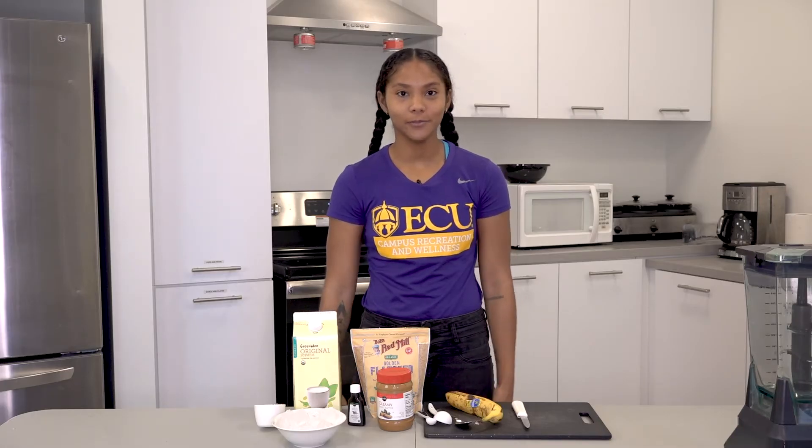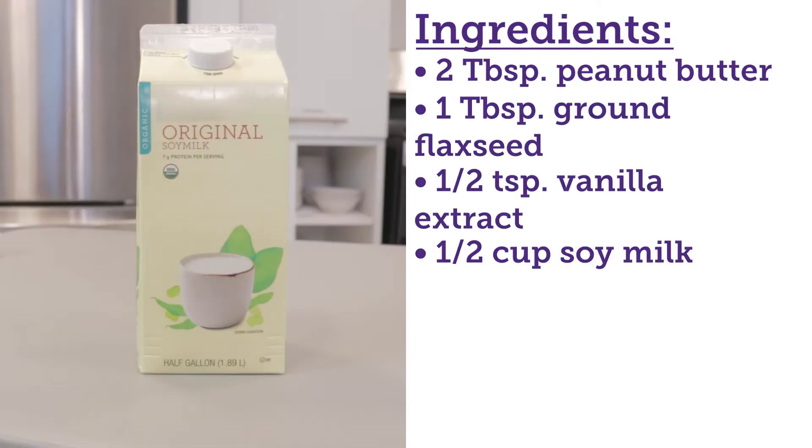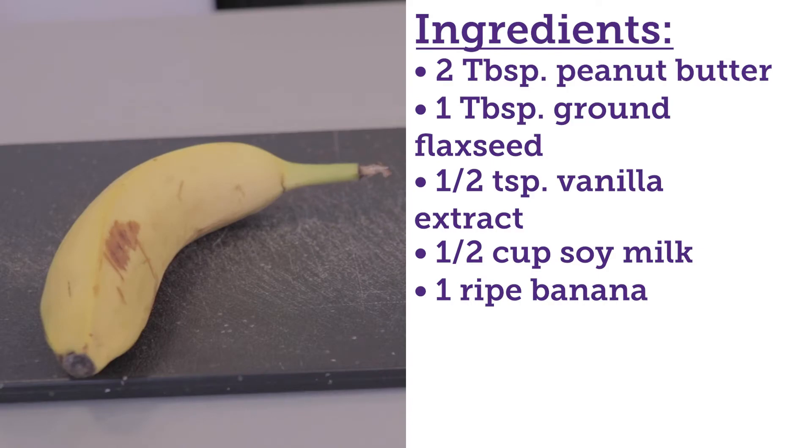Today's ingredients are peanut butter, flax seed, vanilla extract, soy milk, a banana, and ice.